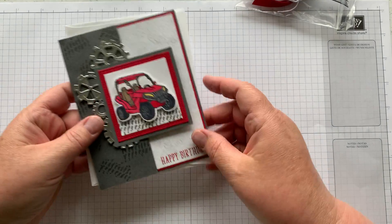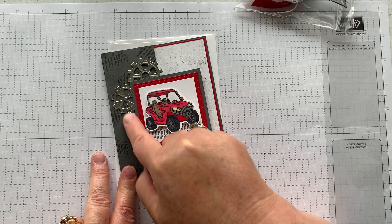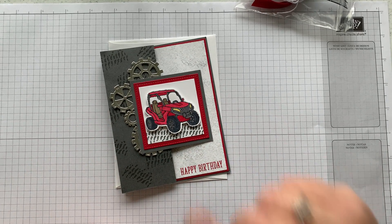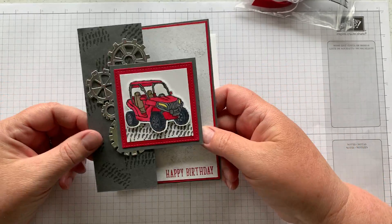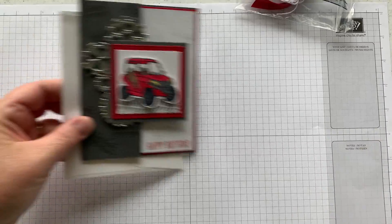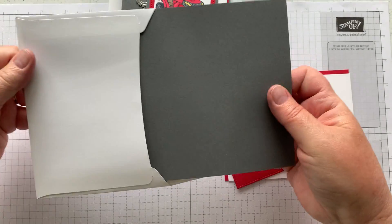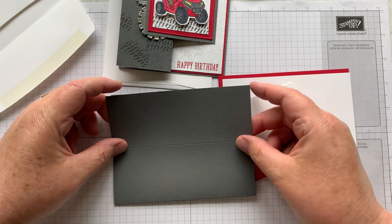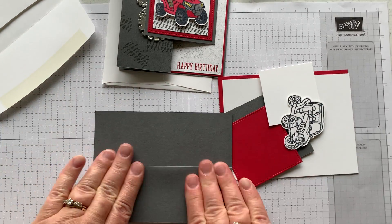Next we have this card: 'Pedal to the Metal.' I used one of our dies that's been around for a while — it goes with the car set — some gears, just cut that out using the silver paper. This one also has a fun fold. Let me show you how to put it together — it has a regular fold in the middle but also a Z-fold. This is the front where you'll actually see the score line, so this time I'm going to fold it back towards me.